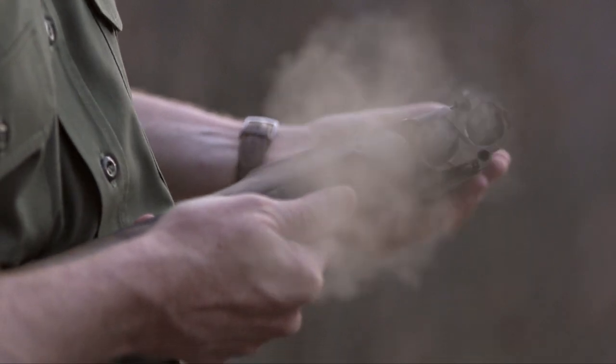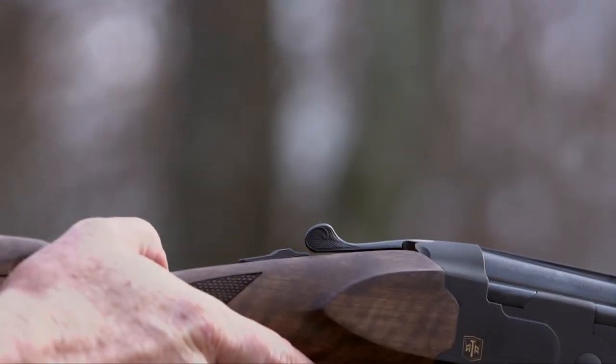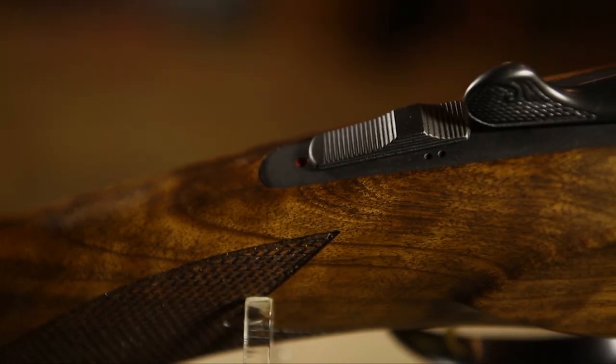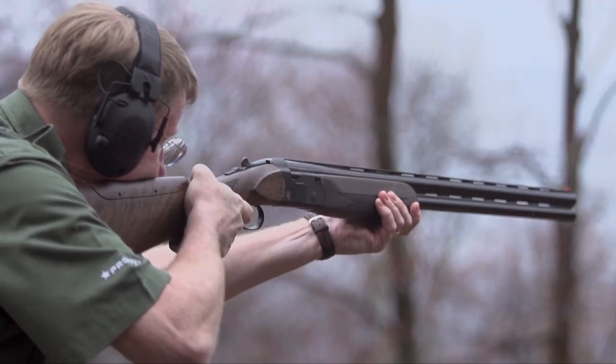Mechanically, this gun should look very familiar. This is a box lock, and it has mechanical triggers — selectable mechanical triggers. You can either choose the top barrel or the lower barrel, and of course when the gun's ready to fire, a red dot is revealed. This is not an automatic safety.